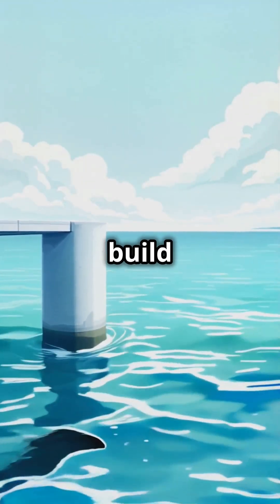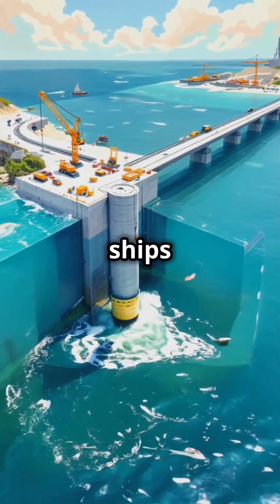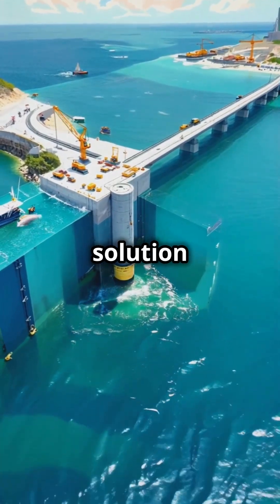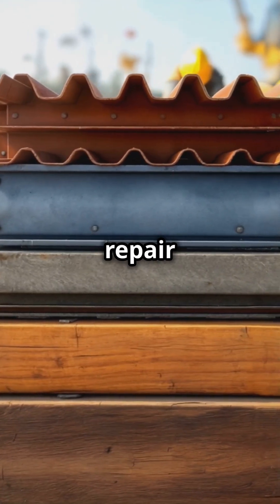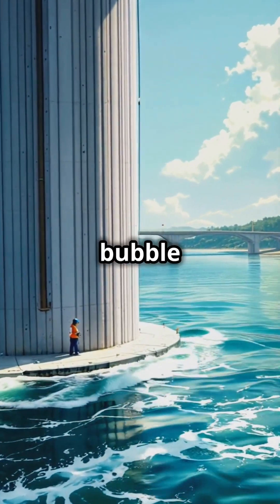I've always been fascinated by how we build things underwater. How do we construct bridge piers or repair ships when they're submerged? Well, it turns out there's this ingenious solution called a cofferdam. Think of it as a temporary waterproof barrier that keeps water out of an area where construction or repair work needs to happen. It's basically like creating a dry bubble underwater.